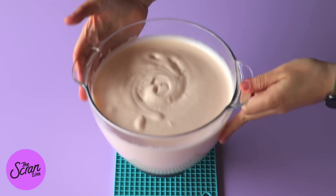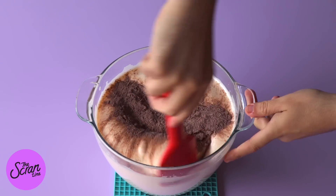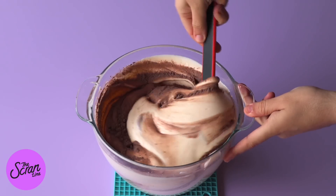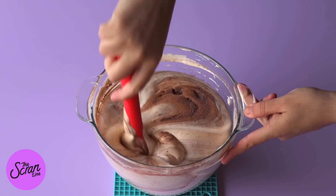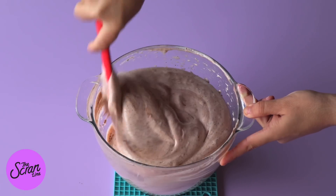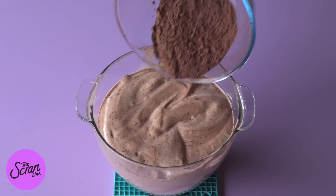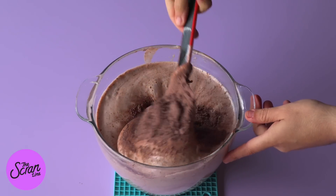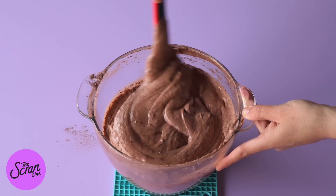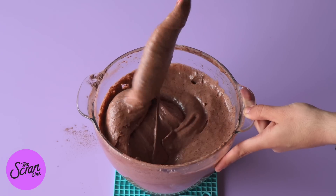Once you have it nice and thick, we're ready to add our dry ingredients. We're going to add them half at a time — add the first half, use a spatula to gently fold it in, then add the rest and repeat. It's really important to keep in mind as you are folding that the dry ingredients are going to want to sink to the bottom of your bowl, so make sure you're scraping from the bottom when you fold.